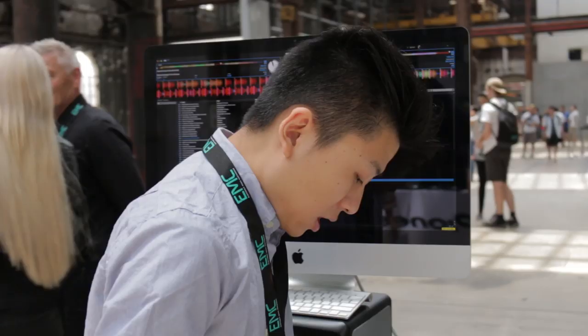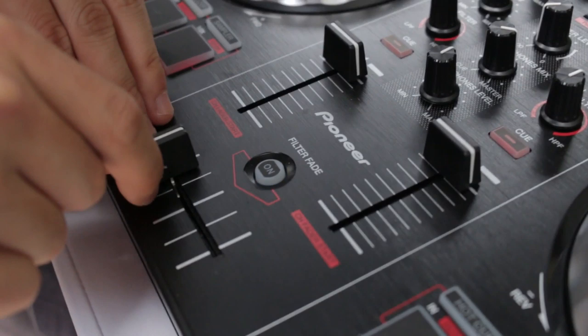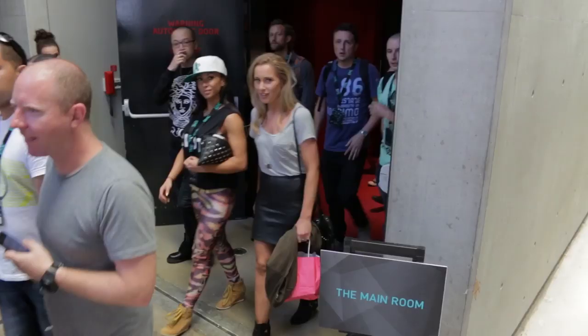Another nice feature on this is filter fade. So if you turn that on, when you're crossfading between them, instead of just crossfading the volume, it filters out one and filters in the other one. It's actually really, really cool. I wish I had that on the 900 — that'd be really cool.